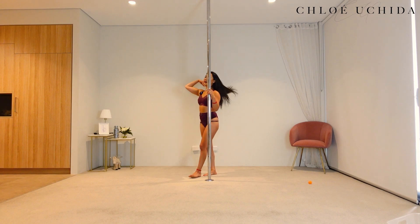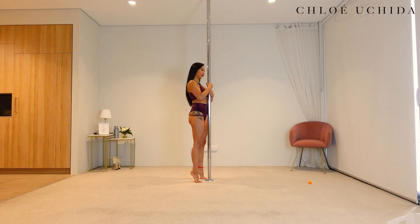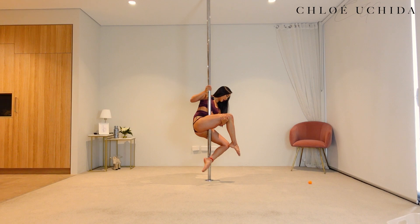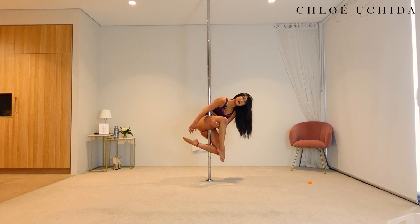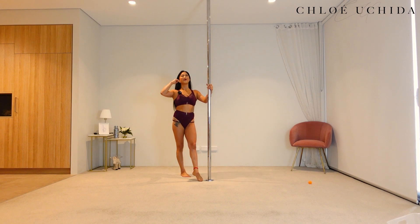Let's try it on the other side. So you're gonna come into your sit. From there, inside leg comes up — grabbing your leg. You're gonna start folding your bottom leg, your outside knee, and then grab your foot and lean forward. To come out, grab the pole back and step out. Well done. So there is your knot or seated knot on both sides.